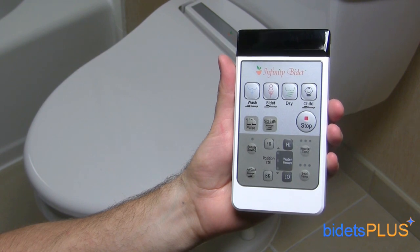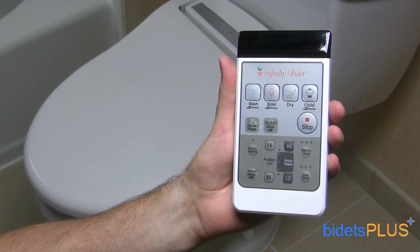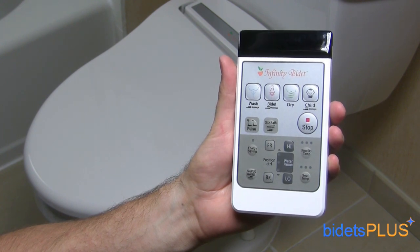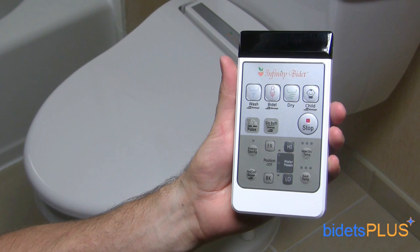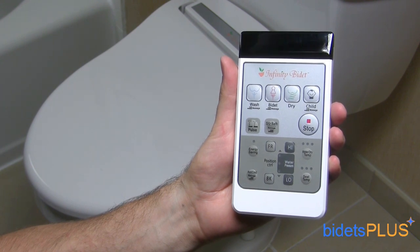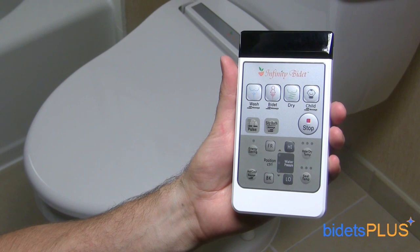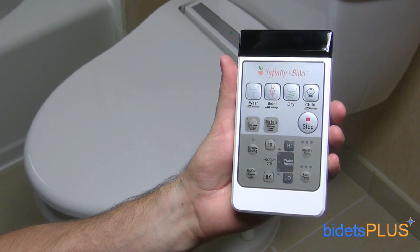The wireless remote control for the Infinity XLC 3000 is easy to use with buttons that are labeled with both pictures and words. The remote comes with a wall mounting attachment so you can mount the remote on your wall, or you can take the remote out and hold it in your hand like we're doing here. The most frequently used buttons such as wash, dry, and stop are located towards the top of the remote. Adjustment settings for nozzle position, water pressure, and water temperature are found towards the bottom half of the remote.